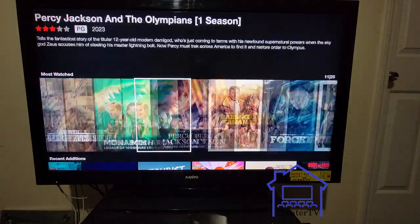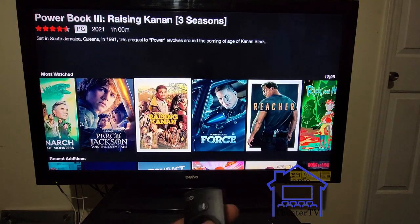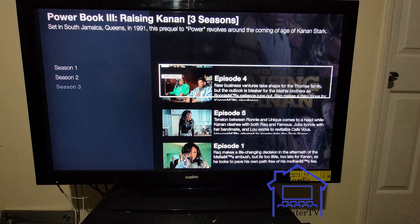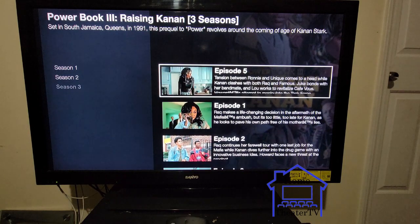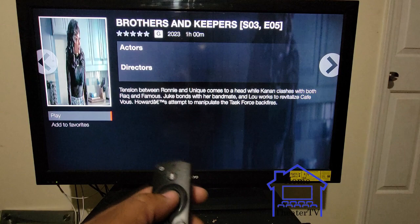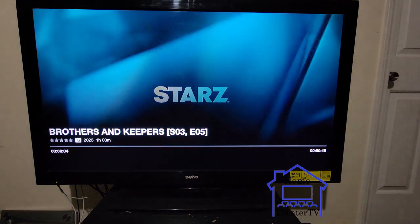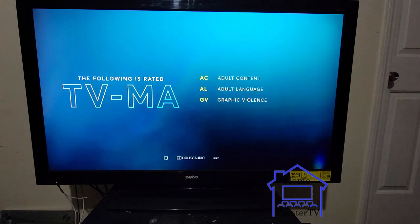Say if you want to watch Power — that's my favorite — you go to Power on the side, you got all your seasons, whatever season you want to watch. Go to it, click the center, press play, and it comes straight on. It's like cable on crack.